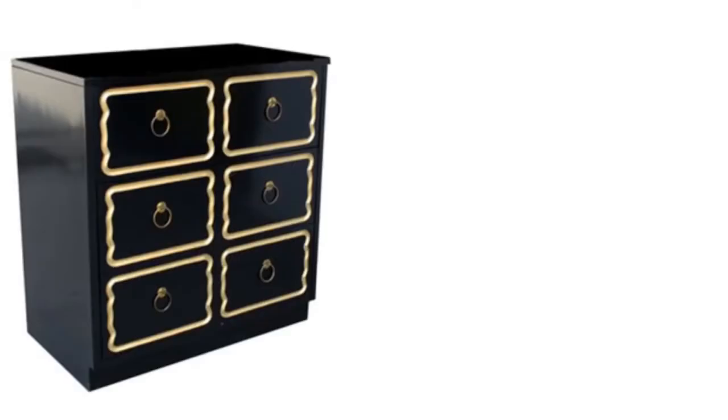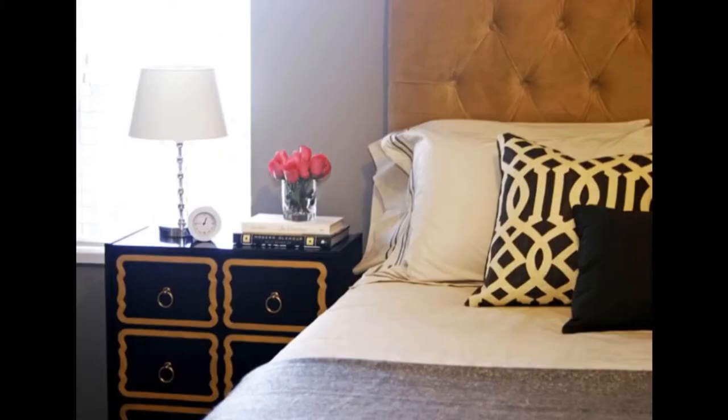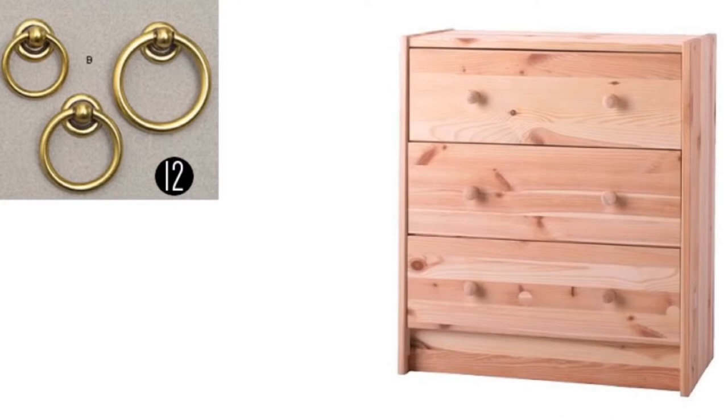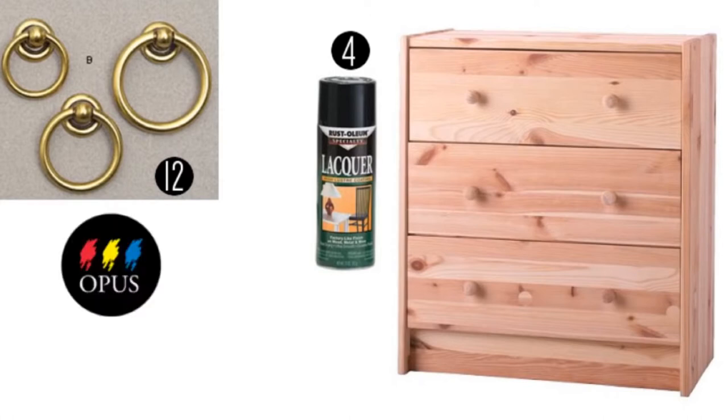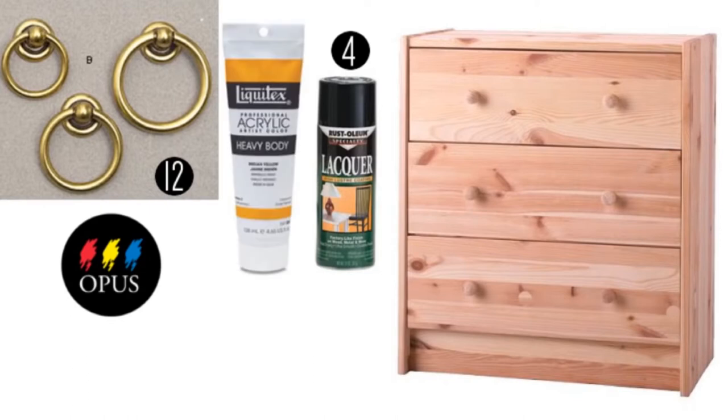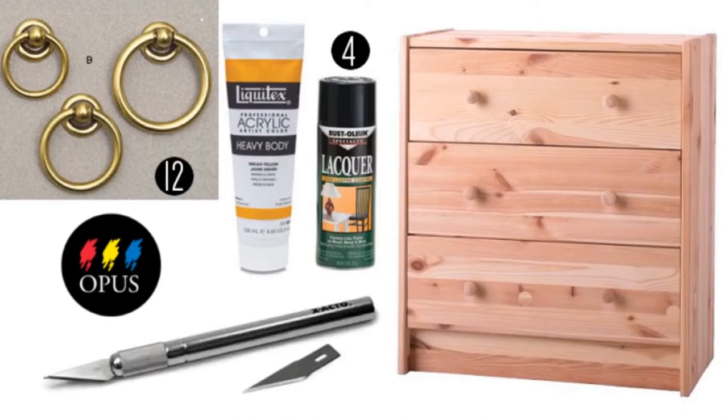Hack 3: Glam up a rest chest of drawers — from drab to fab. Supplies include 12 ring pulls, T-Valley size 51mm x 43mm each. The base table is the IKEA rest table at $29.99 each. Far black paint: Rust-Oleum's black lacroix spray at $5.99 per can. Decoupage stencil paper from Opus Art at $1.80. Gold paint liquid — iridescent rich gold from Opus Art at $6.60. And an X-Acto knife from Opus Art at $3.49.